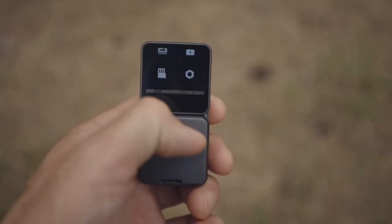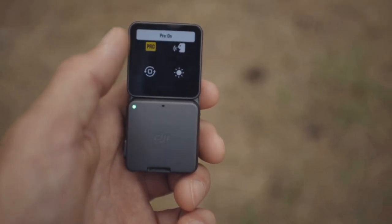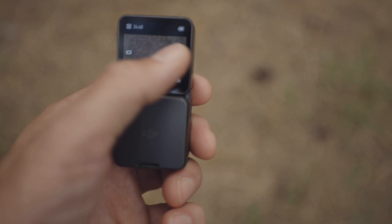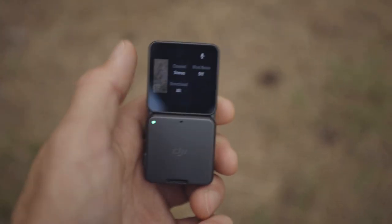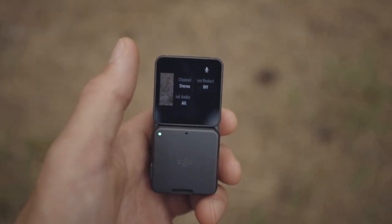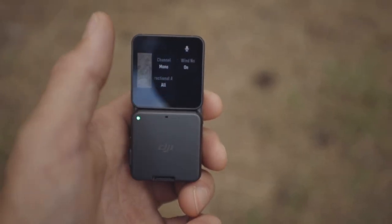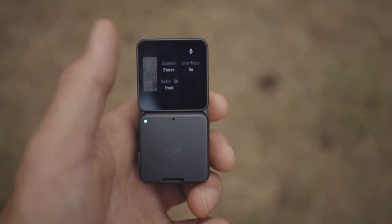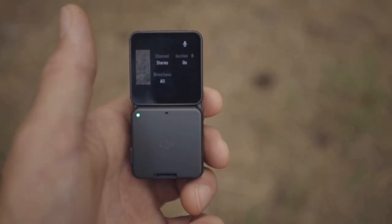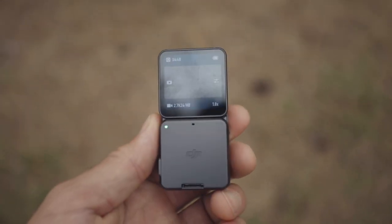I wasn't super impressed with the wind noise and the audio quality in this action camera. But after messing around with it, you have to go to the pro settings and turn on or off the wind noise. Then you can also switch from stereo to mono and switch which microphones are recording — to the front, back, or just all of them. Just wanted to note that in this video, so that probably solved the issue I had with the audio for next time. As far as image quality, that was great and the stabilization was really great.